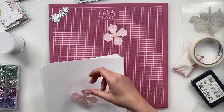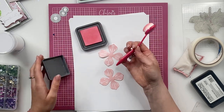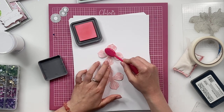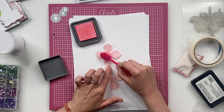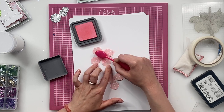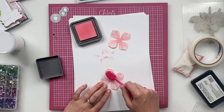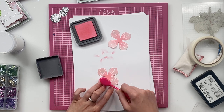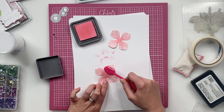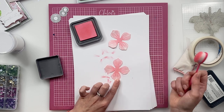And then what we're going to do next is grab some scrap paper. We're going to take our Worn Lipstick Distress Oxide Ink Pad and our fabulous Chloe's Creative Cards Blending Brush, which you have all been loving. So you're going to start with your blending brush and just work in the middle of the flower and work your way out. These blending brushes are truly fabulous — they are going to give you a lovely smooth blend every time. You don't need to put much pressure on the bristles, just a really nice light pressure and work in a circular motion, and then the ink will brush out onto the petals.